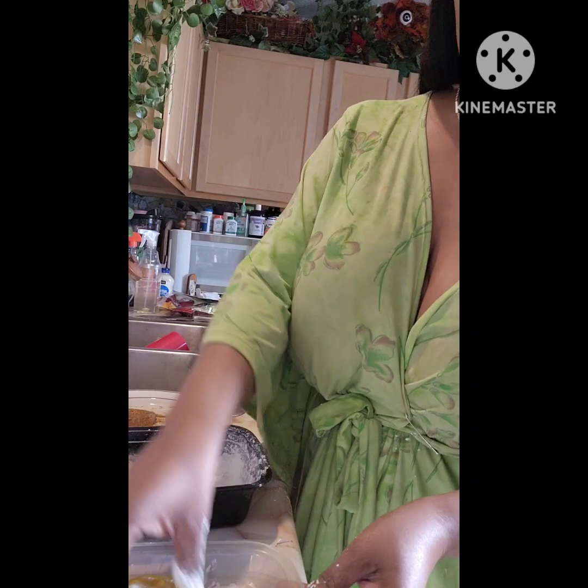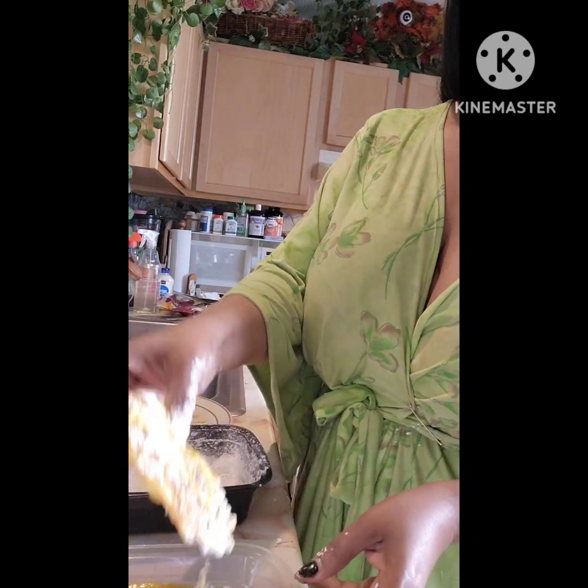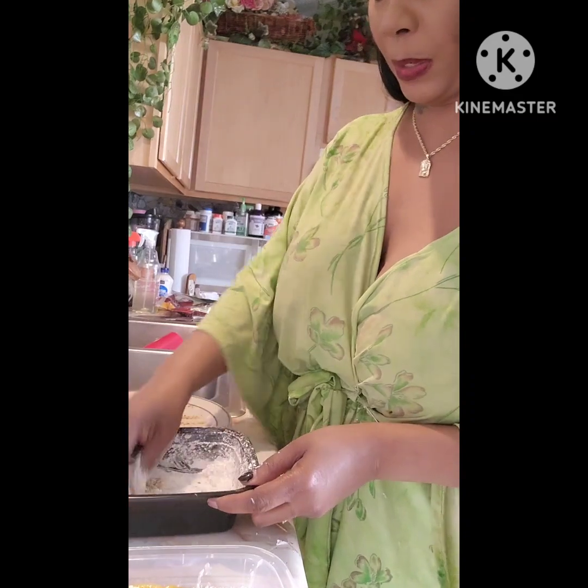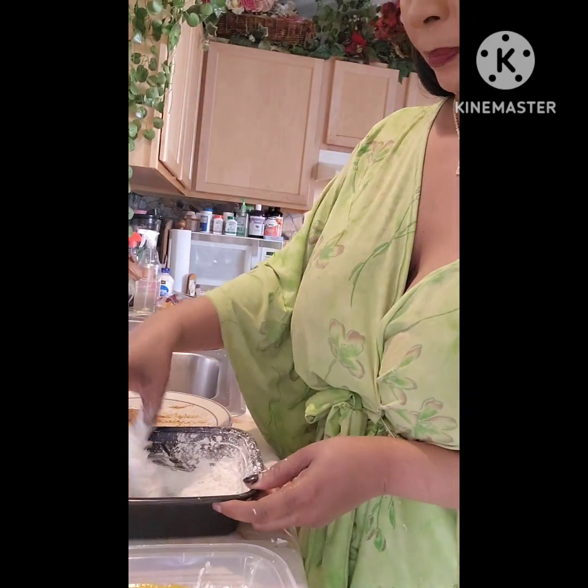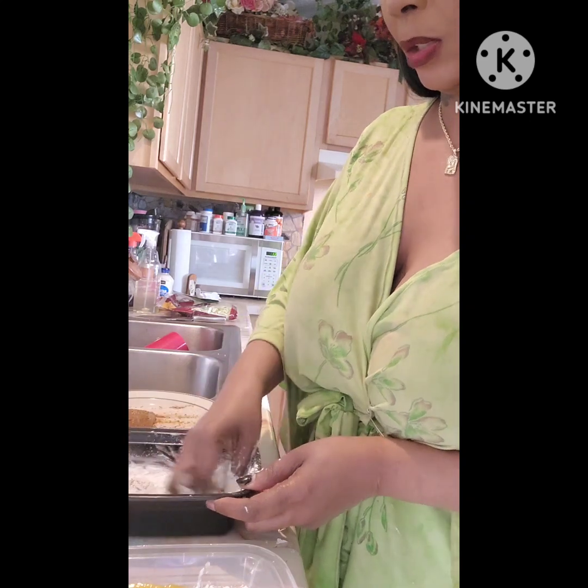So I'm doing it again so we can get a nice coating. We're dipping it again in the flour — double dipping to build up that crust.